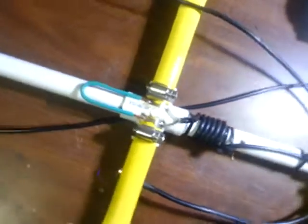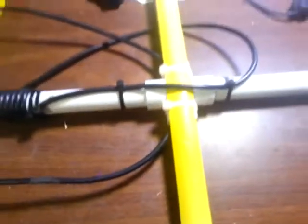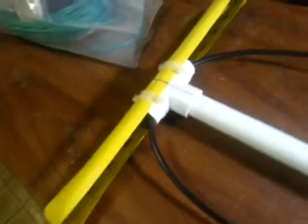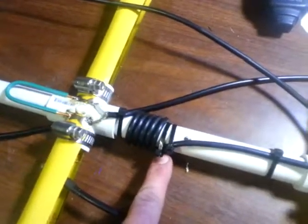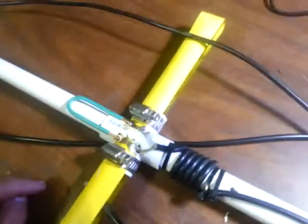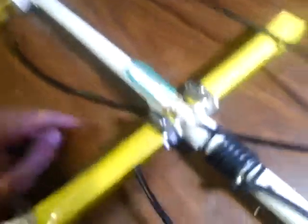I originally had seven-sixteenths to one-inch hose clamps on all of them, but I replaced those with heavy-duty cable zip ties — I might end up regretting that, I don't know. I used zip ties to secure the RF choke as well. Here's the hairpin match — I still don't fully know much about hairpin matches, I just know that they work. I really think this should be a quarter-wave for two meters, but I'll have to do some experimenting.